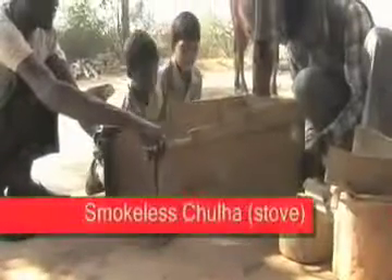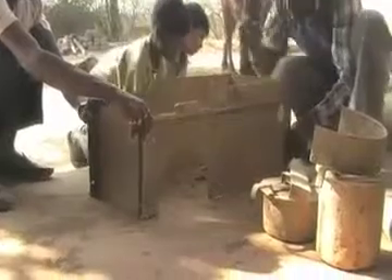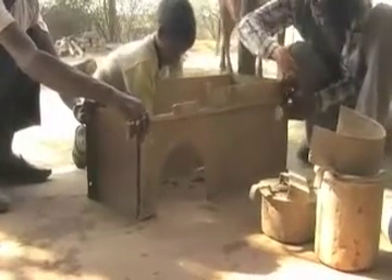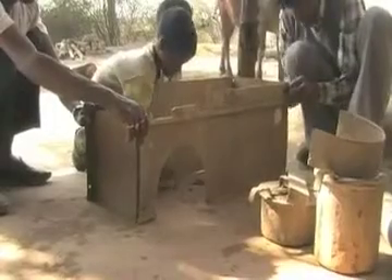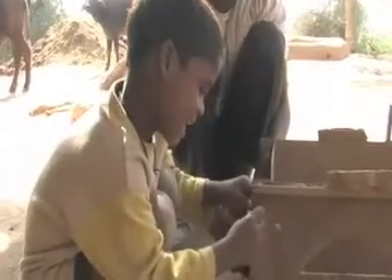A household from village Paloda has adopted a smokeless chulha. Here we see how the smokeless chulha is being constructed.